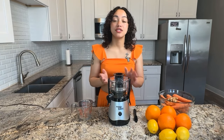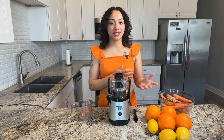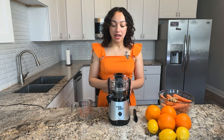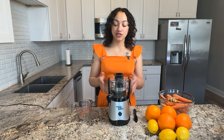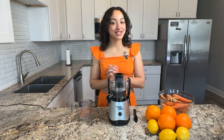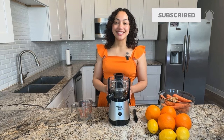In my daily life I tend to use a masticating juicer and you'll see that's the one that I use in some of my other videos, so we can do some comparisons between the two juicers and I'll also share my thoughts around what are the pros and cons of a centrifugal juicer. If you have any questions that aren't addressed in this video please comment below — I'd be happy to answer them — and don't forget to like and subscribe to my channel. Let's get started.